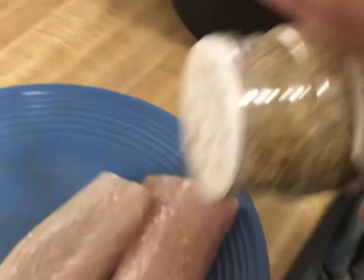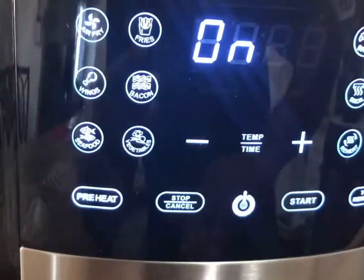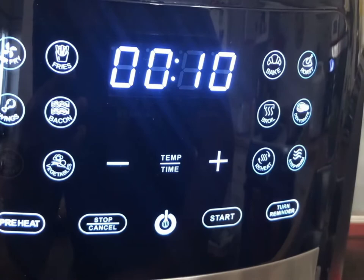While you are seasoning your fish, you do want to preheat your air fryer. I'm going to use the preset buttons — I'll be using the seafood preset. You can see that it's going to set it at 375 degrees, and then it will be cooking for 10 minutes. Once the preheat is done, it will tell you that you need to place the food in.